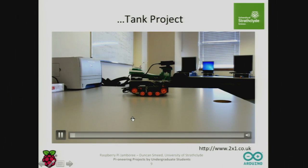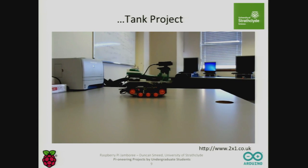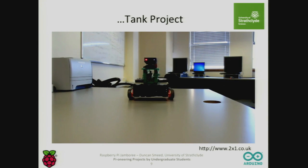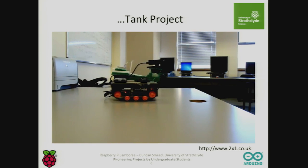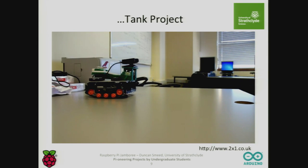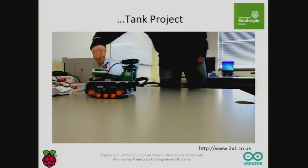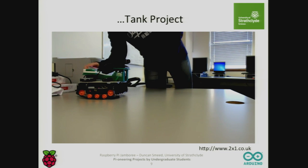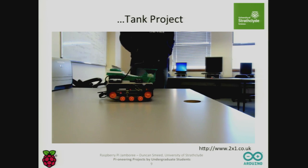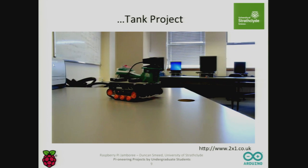Here's another tank project. This project has missiles that it launches. It's got a webcam on it and they're streaming the webcam. The video is not showing the webcam on the laptop, but it is streaming. They load the hopper up and turn it on. The tank is completely wireless, so they're learning about wireless technologies and networks.